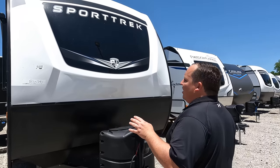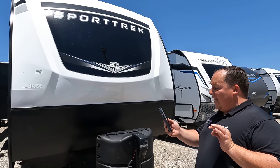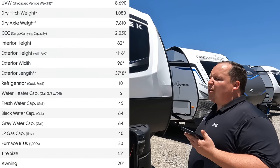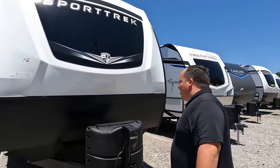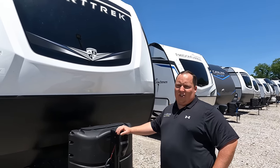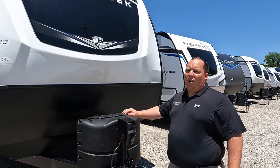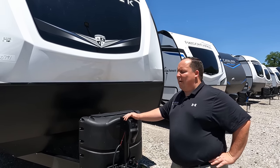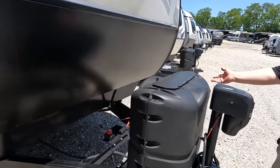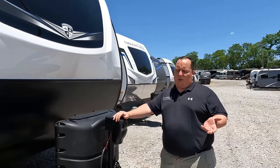The model is Sport Trek 331 VIK. The tip-to-tip length is 37 feet 8 inches. The dry weight is 8,690 pounds and the hitch weight is 1,080 pounds. This is not half-ton towable — don't get me wrong, somebody's going to say they have an EcoBoost, but we recommend a three-quarter ton and up on a beast this big. And remember, that's just dry weight — not including when you load it up.